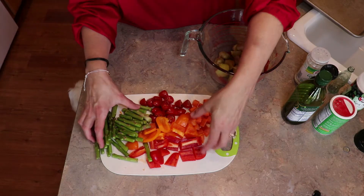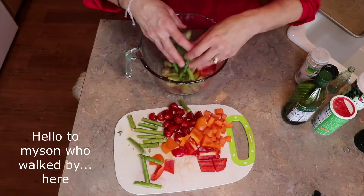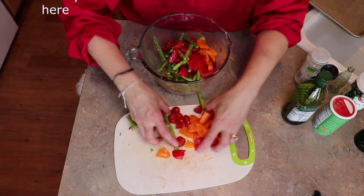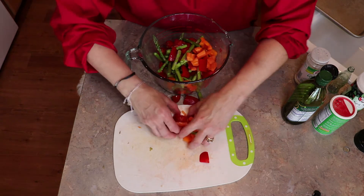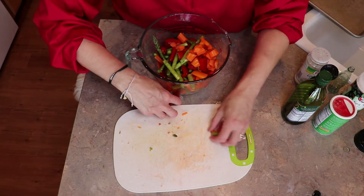Once you have it all chopped up, you're going to stick it in a bowl. I already had taken the time to chop those up, so I'm trying to make my videos as quick as possible.